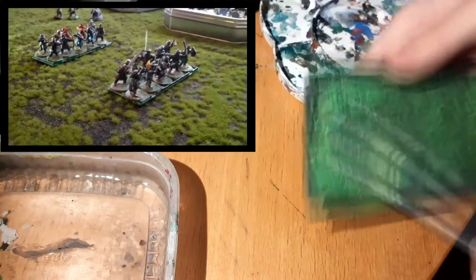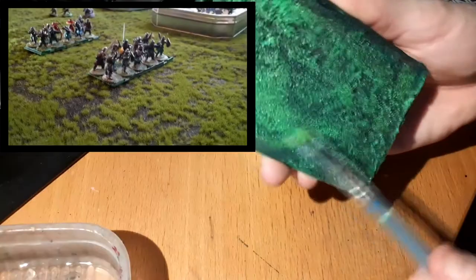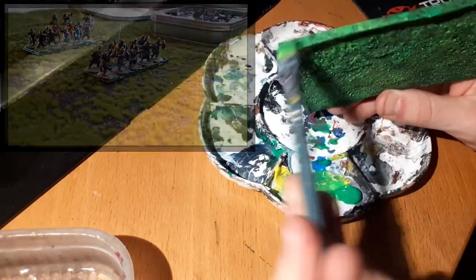As for the game mat shown in the video, I will be making a video on it. It works like a charm and only costs about 10 to 15 euros, shipping included.